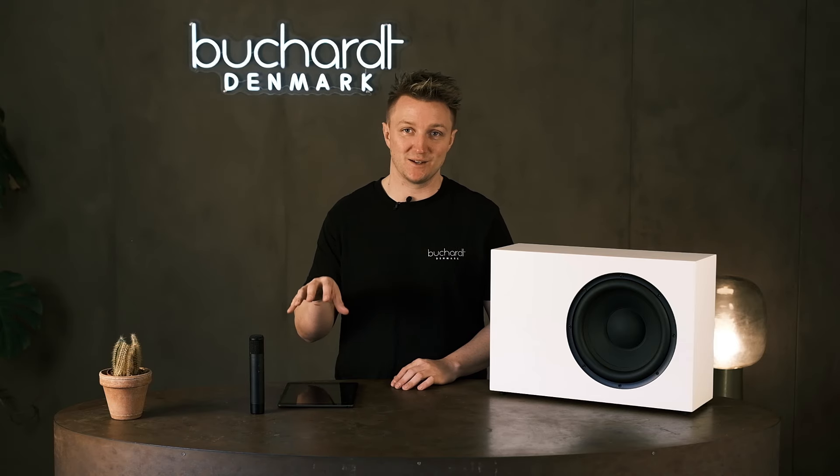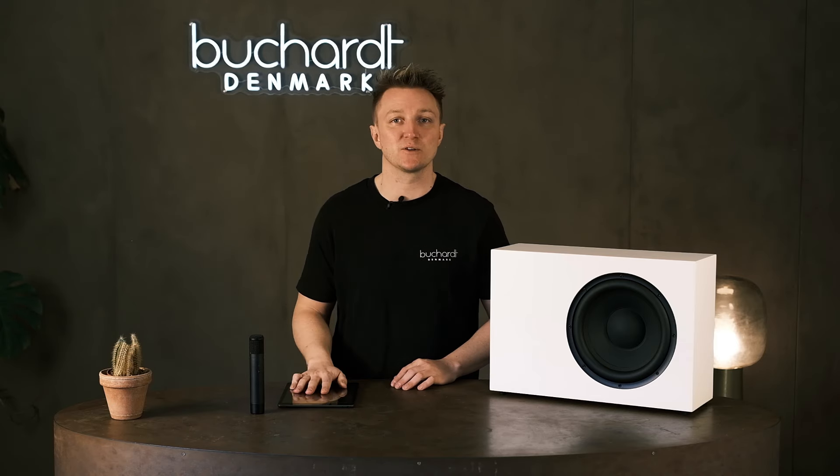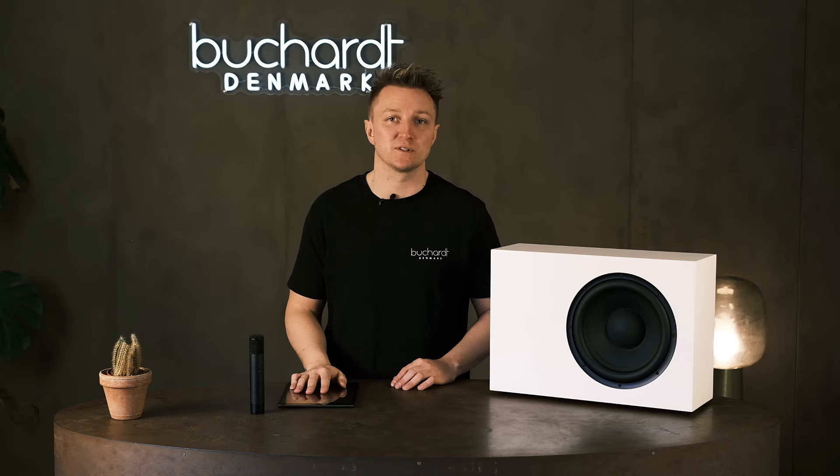Welcome to Bukat Audio. In this video it's all about our brand new Sub-10 which you see right here. For many of you that have followed us for years, you know that this product has been underway for many years, and we really wanted to nail it the first time.